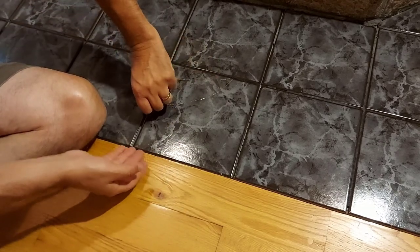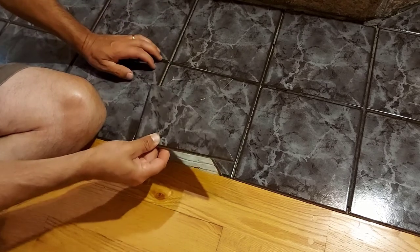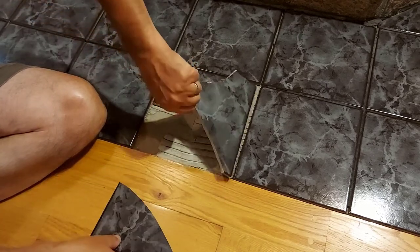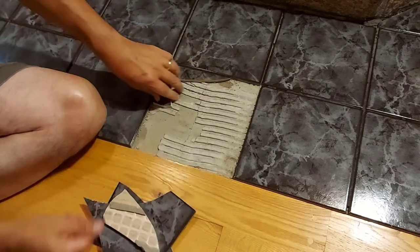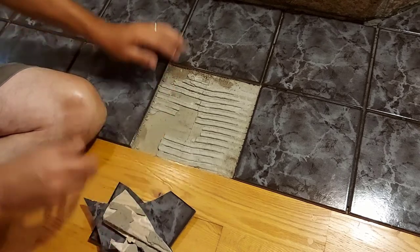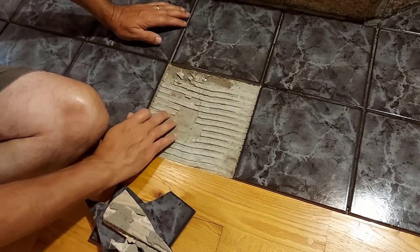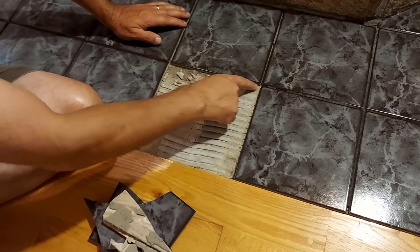This here is the tile I'm talking about — I think you can see the cracks. So what we're going to do is lift this out. You see the pieces? It's in many pieces; it's been like this for a little while. So we lifted out all the pieces.